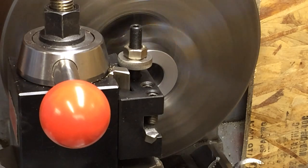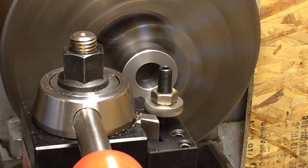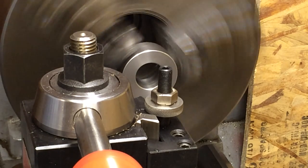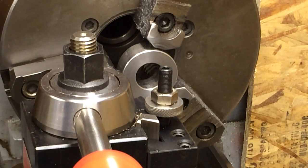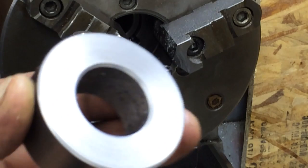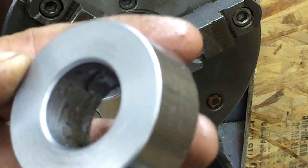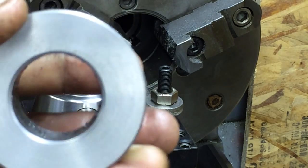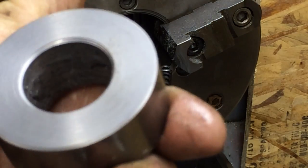Good enough for what I'm making. Let's chamfer these edges. We'll take it out, measure length, and figure out what the other one needs to be. Here's that surface finish on that last cut on 1018 — no tearing, just a very nice finish. It came out really good, really happy with that.